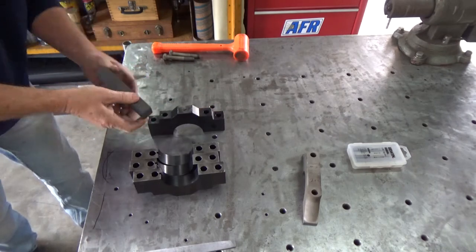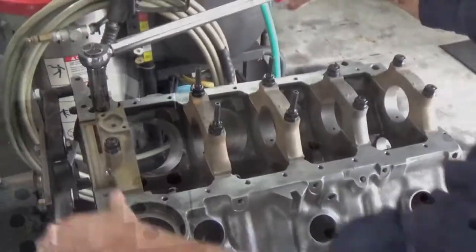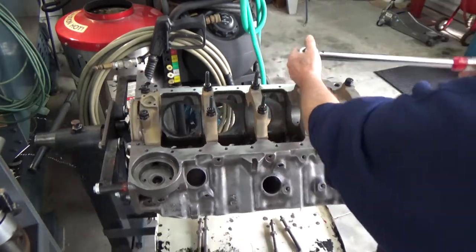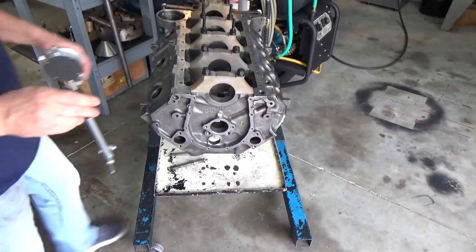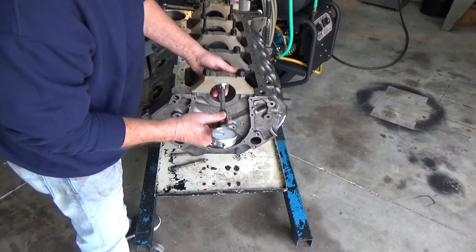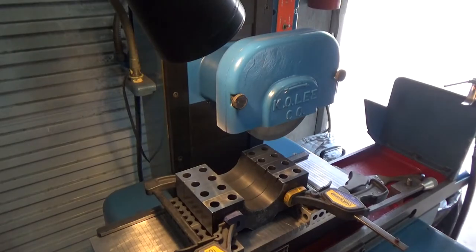Here I'm torquing down the main caps and I want to get my dial bore gauge and do a good housing bore measurement after they're torqued down to see what the spec is, so when I go boring the new caps I can try to get real close to what the factory had.